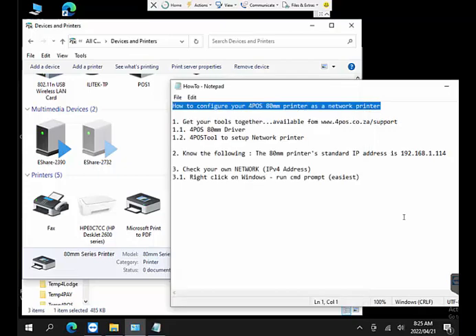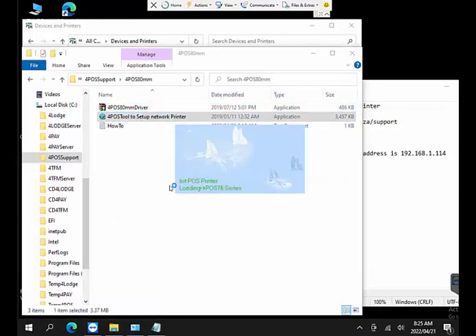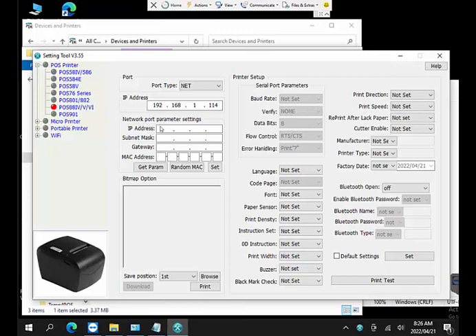Now we've done the 80mm driver installation. We have a tool to set up the printer on the correct network. When we run the tool and give it a couple of seconds to open, we can see all the printer setups listed. We're specifically interested in the 80mm printer. Once selected, it shows the port and asks how the printer is connected — currently via a network cable from this PC to the printer.